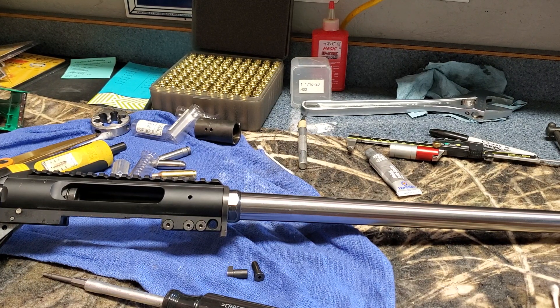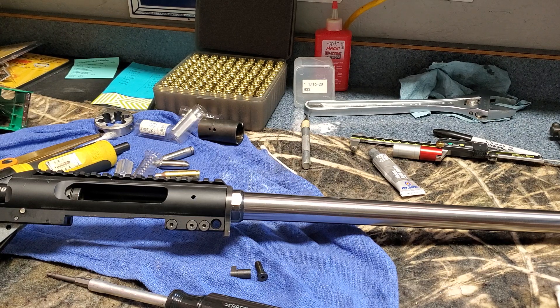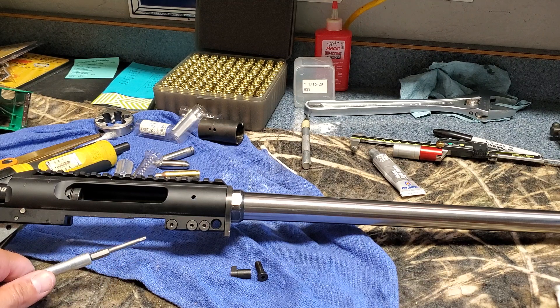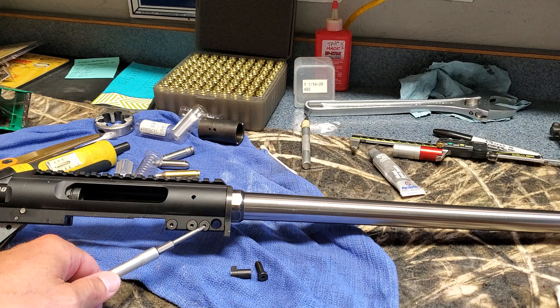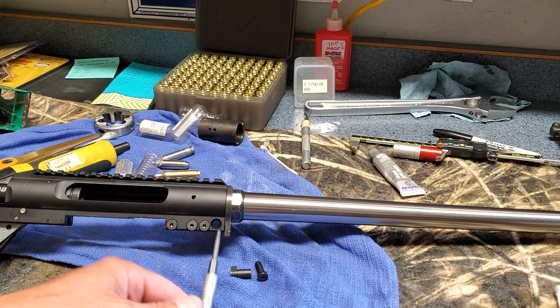I decided to add a part four to this series, and here I'm going to be checking my return to headspace when I'm swapping barrels out of the Savage Impulse. As I've said in the past, the Savage Impulse is kind of like a poor man's Desert Tech — it has a barrel extension in here and the receiver just clamps onto that barrel extension.